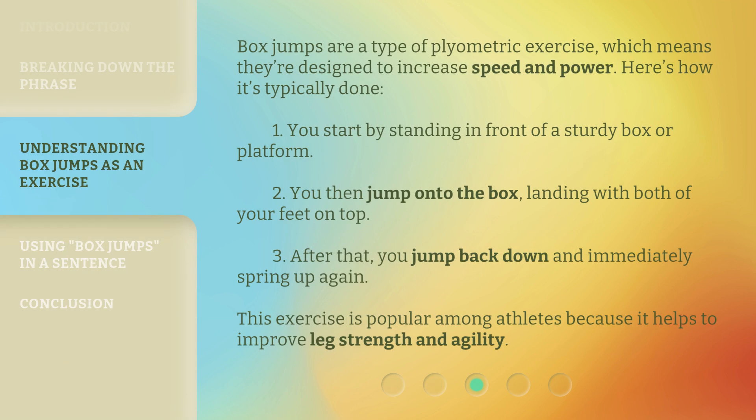Box jumps are a type of plyometric exercise, which means they're designed to increase speed and power. Here's how it's typically done: First, you start by standing in front of a sturdy box or platform. Second, you then jump onto the box, landing with both of your feet on top. Third, you jump back down and immediately spring up again. This exercise is popular among athletes because it helps to improve leg strength and agility.